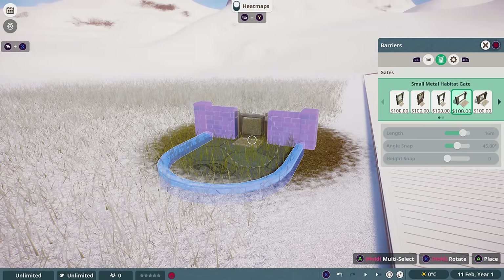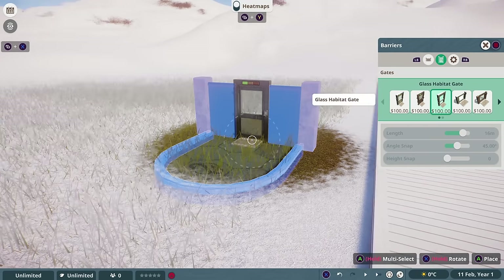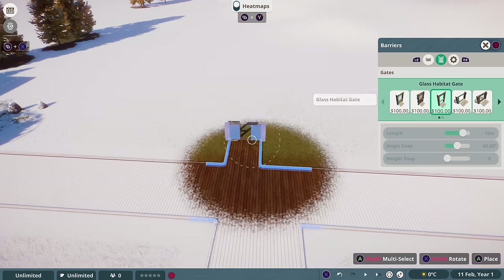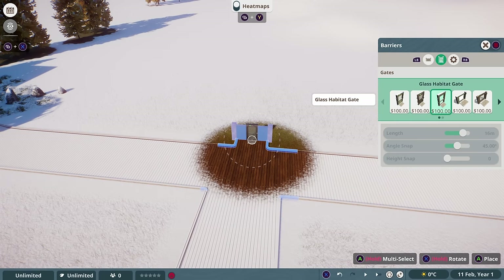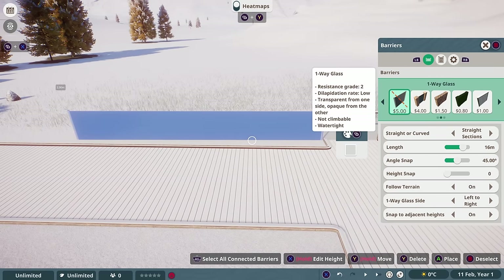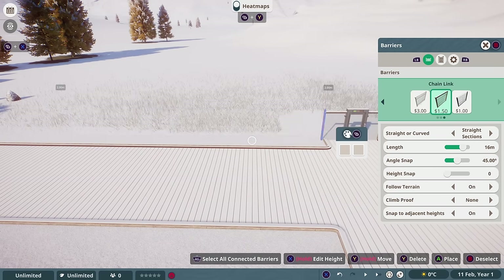To start this habitat, there are a number of different habitat gates available, but we're going to use the glass habitat gate and you want to make sure that the arrow is facing into the habitat you want to build. For the barriers, you need to consider the resistance grade as well as features like transparent, whether it's climbable and whether it's watertight.